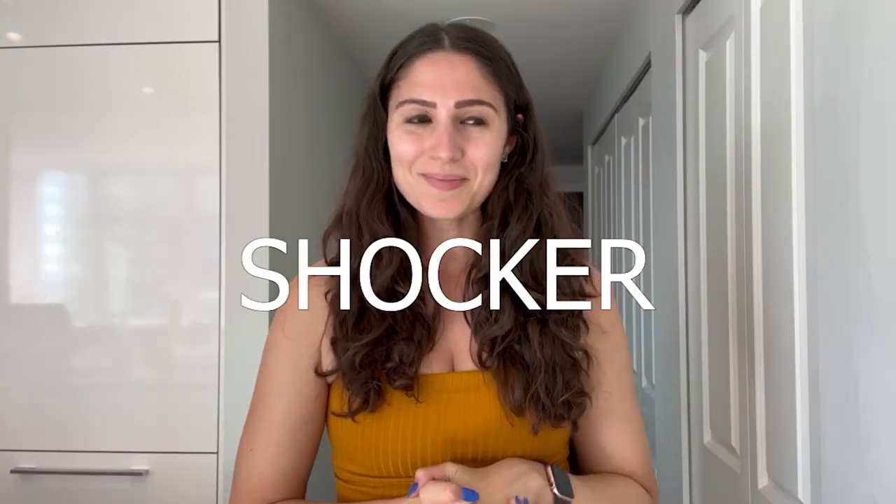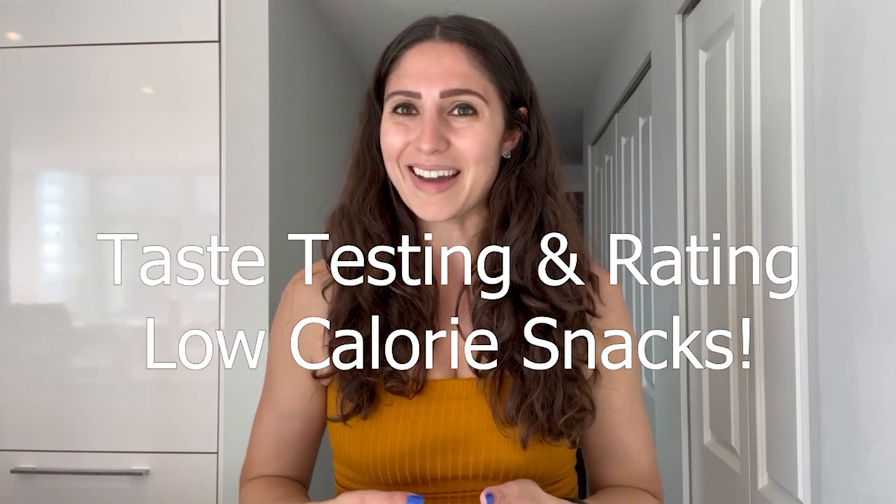Hello you guys and welcome back to my channel. If you're new here, I'm Amanda aka FitFoodAE and today it's going to be a little bit of a different video. I'm going to be going to the grocery store and getting a bunch of low-calorie slash diet snacks that I haven't tried before and then rating them for you guys.